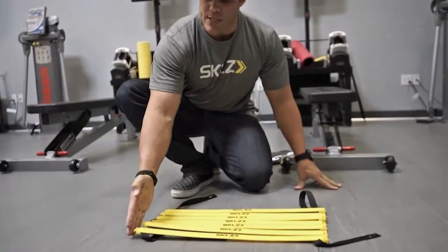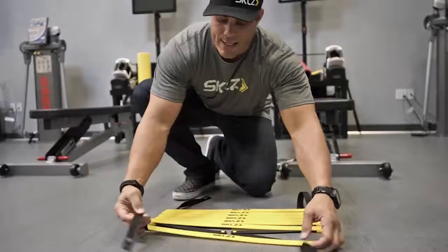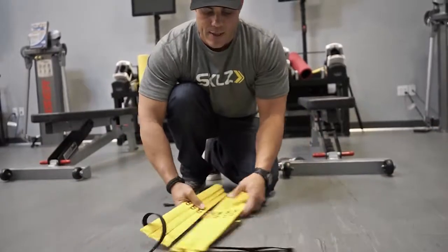You can also connect ladders lengthwise on this hook and this hook, or widthwise on these two pieces of webbing. But again, no matter how many times I throw it out and clean it up, throw it out and clean it up, it'll never get tangled. It's the Quick Ladder Pro.